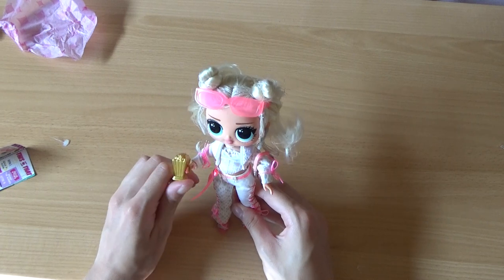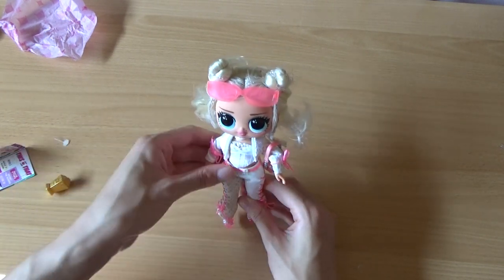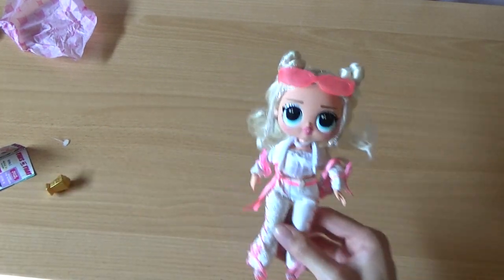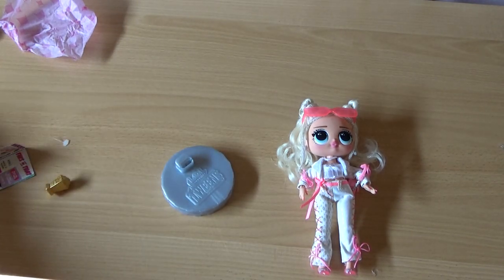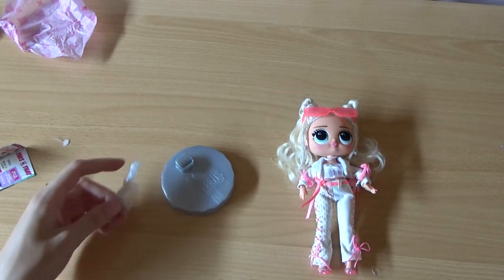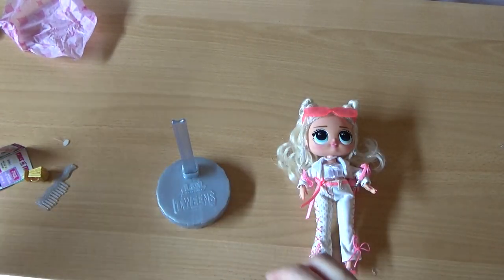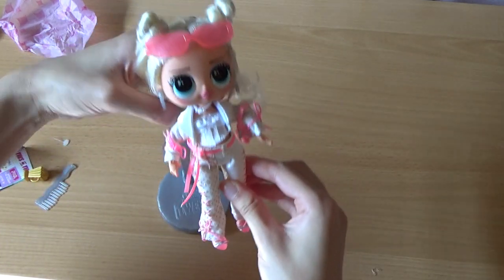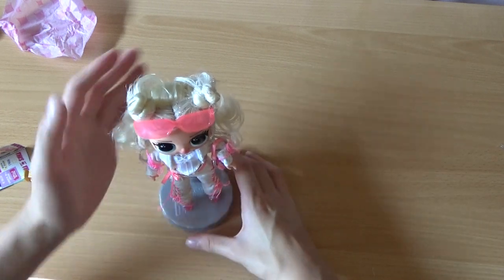But overall, like this, I think she looks so cute. And her doll stand is a light gray one. She also comes with a comb, by the way, which I never use. Voila!